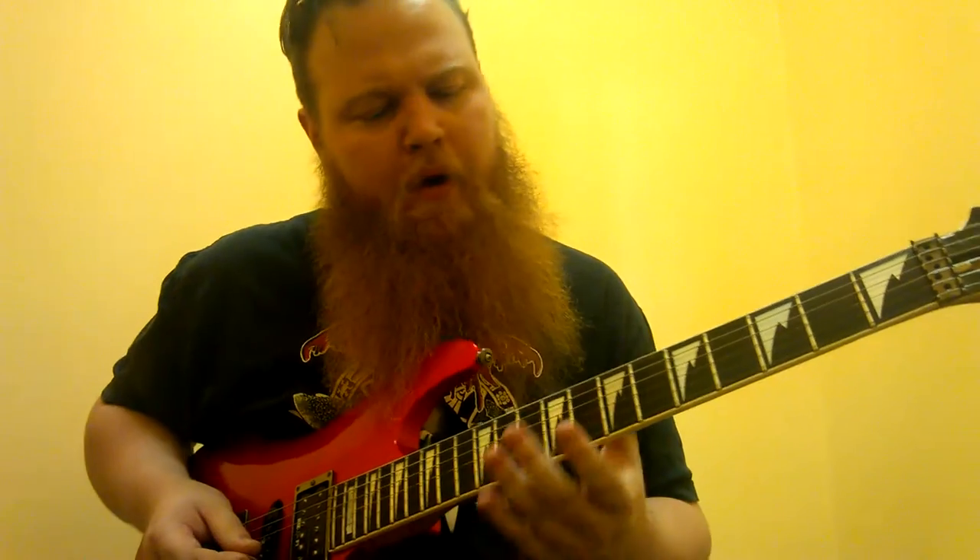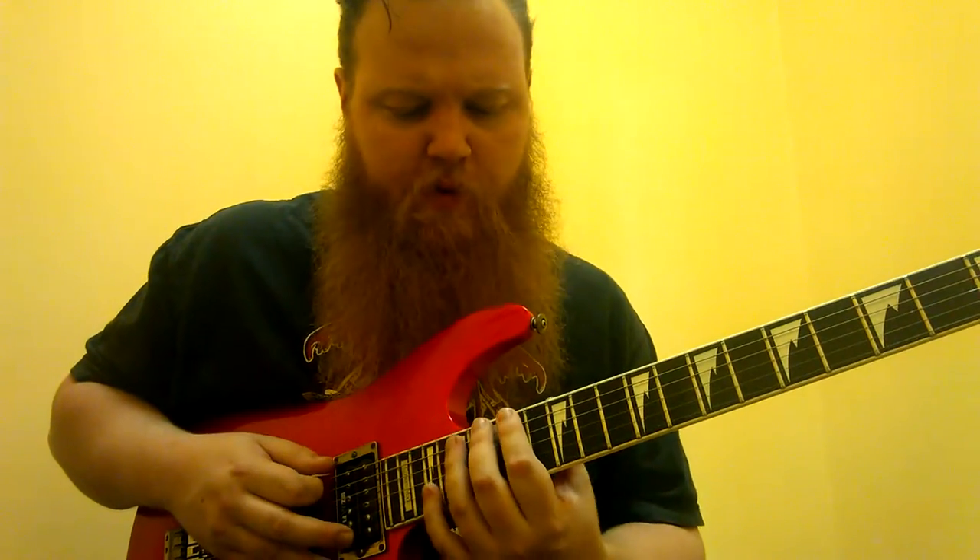Yeah, still got to work on this one. Michael Schenker's awesome. It's kind of a tough solo because he just moves through it so quickly. But the phrases are pretty simple. So it starts off in this F-sharp minor pentatonic box up here at the 14th fret.